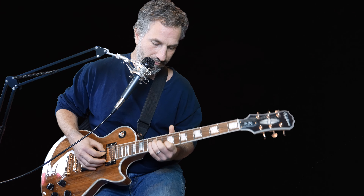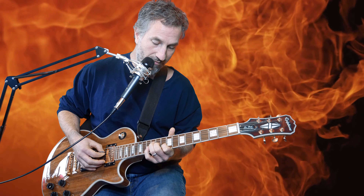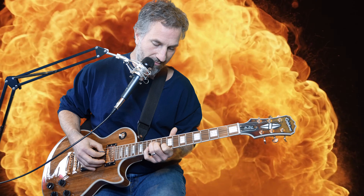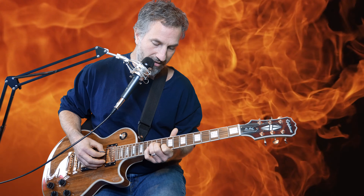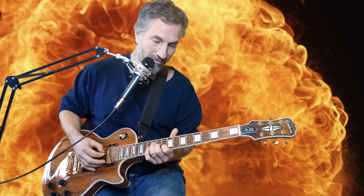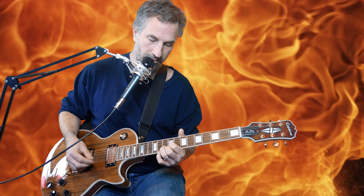The next one is a D. I have my ring finger on the 12th fret of the D string, my middle finger on the 11th fret of the G string, and my pointer finger on the 10th fret of the B string. I do not hit the high E — I just hit those three strings.